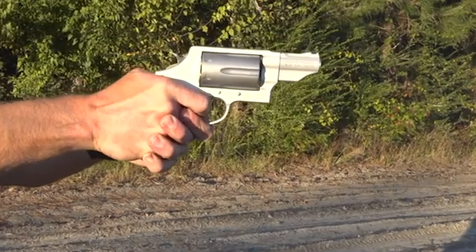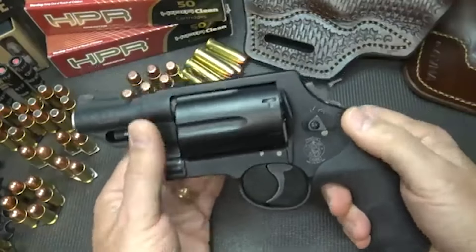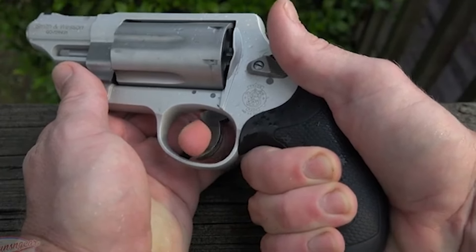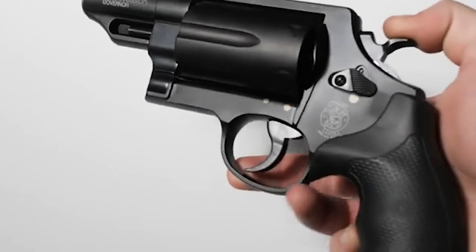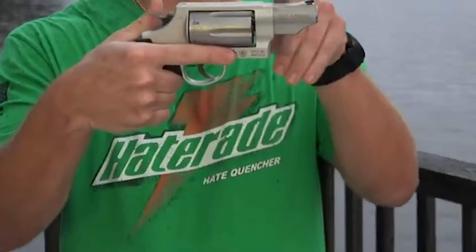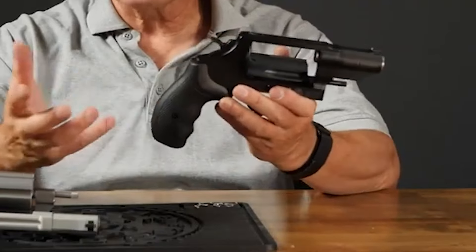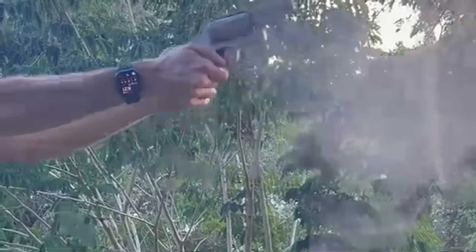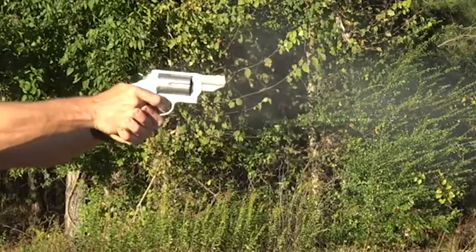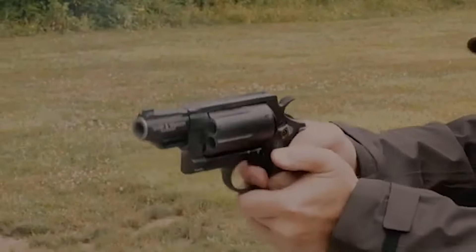A notable advantage of the Governor is its acceptance of moon clips for .45 ACP rounds. These clips simplify reloading and offer a fast and efficient way to reload the revolver, which can be crucial in self-defense scenarios. When compared to its counterpart, the Taurus Judge, the Governor showcases Smith & Wesson's reputation for precision and workmanship. While opinions on the practicality of handguns that fire .410 shotgun shells vary, the Smith & Wesson Governor offers a versatile option for those who seek the combination of different cartridges within a single firearm. It's important to consider personal preferences, use cases, and available ammunition when deciding whether the Governor is the right choice.